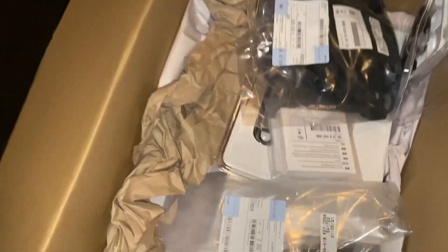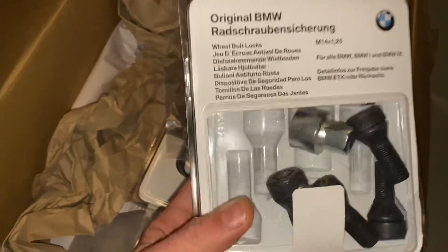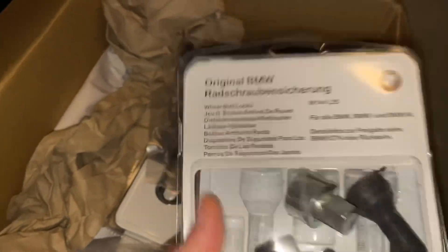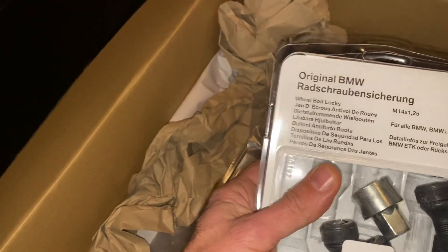Believe it or not, this car doesn't come with wheel locks, so I got a set of genuine wheel locks. If you have an M2 CS, here is the part number you should use to get the right wheel locks for the bolt size.